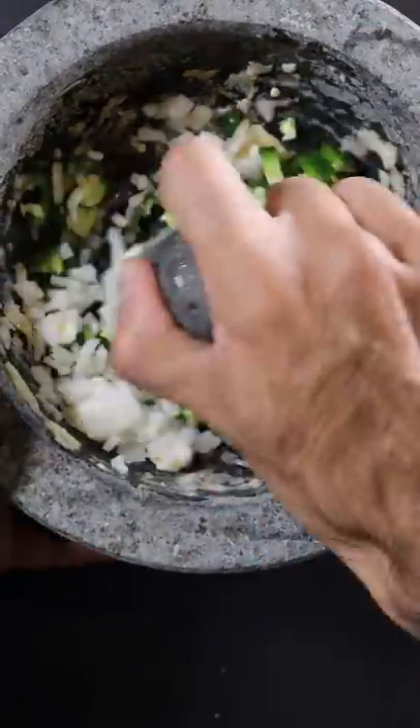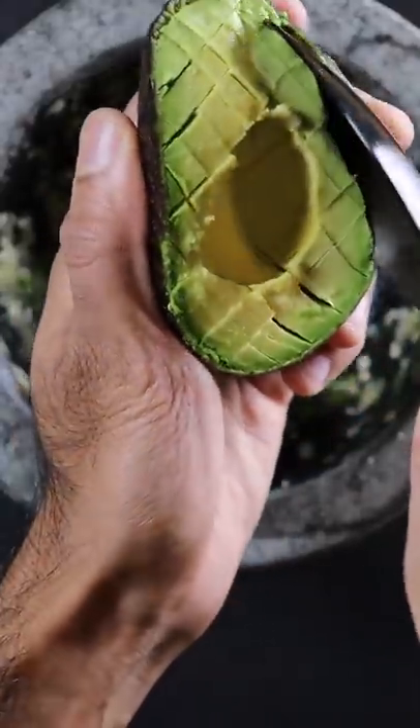I guess it's kind of a play on avocado and toast. So as soon as I woke up I thought, you know what, let's give this a try.